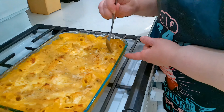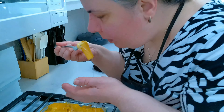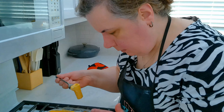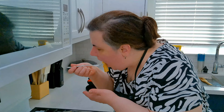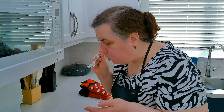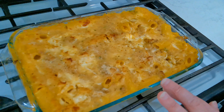I have to taste this before I bring it to the table. It's hot. Mmm. Really, really good.